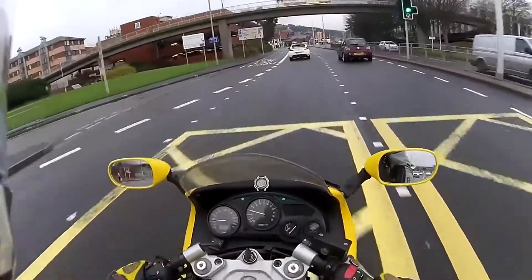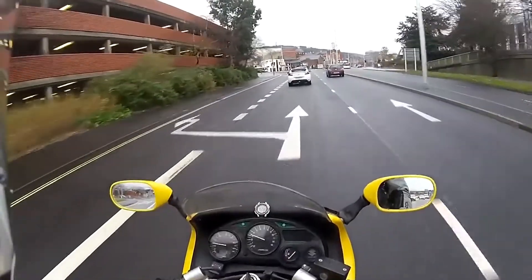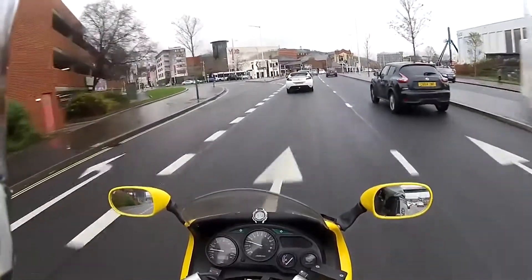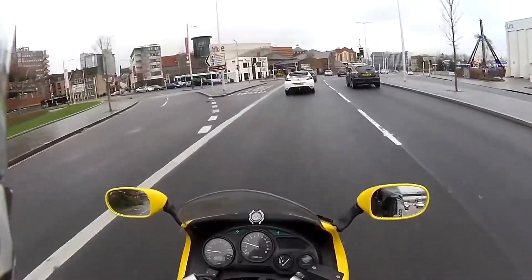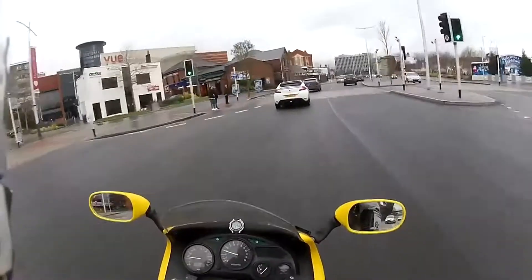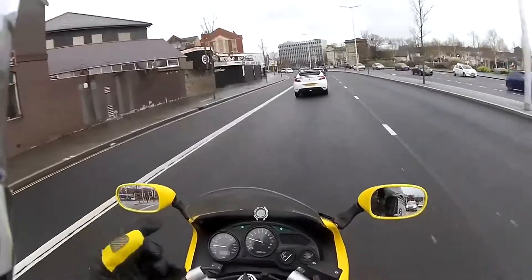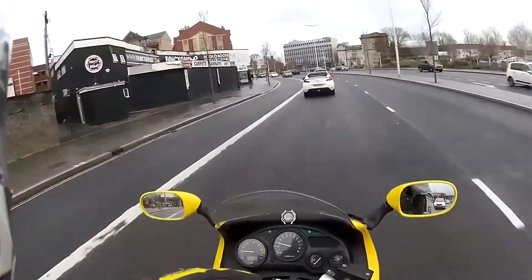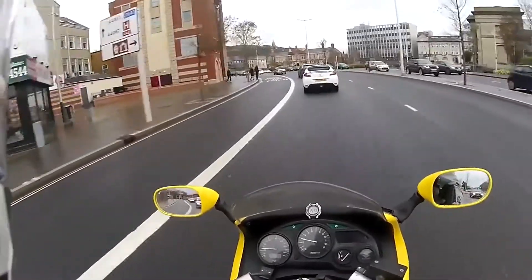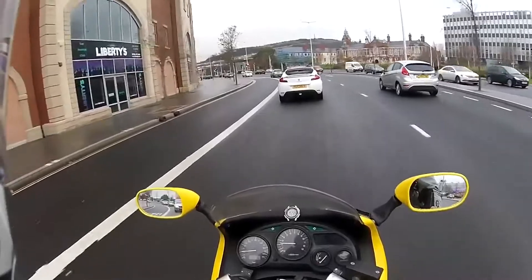As it dries it solidifies into this concrete-like crap, causing your brake pistons to stick and reducing your braking power. A specific problem I had: when there was moisture in the air, I'd come back to my bike and the moisture would cause the salt crud to expand, pushing my cylinders out further — meaning my brakes would be on. I'd have to rock the bike back and forth to free them up.